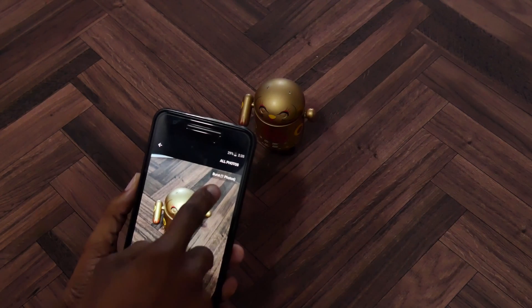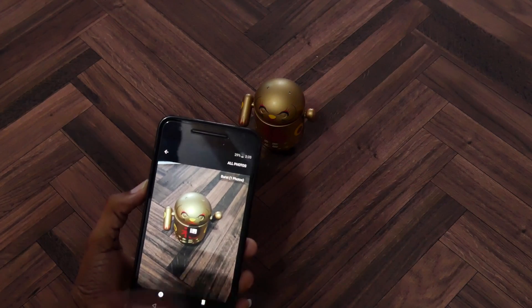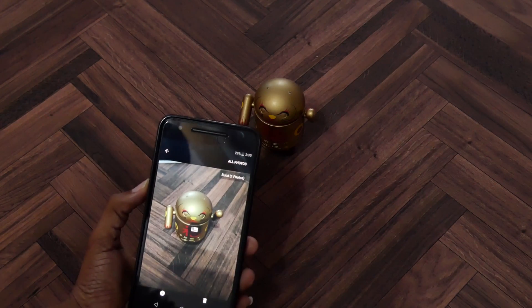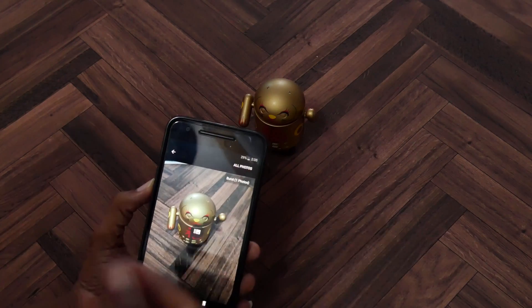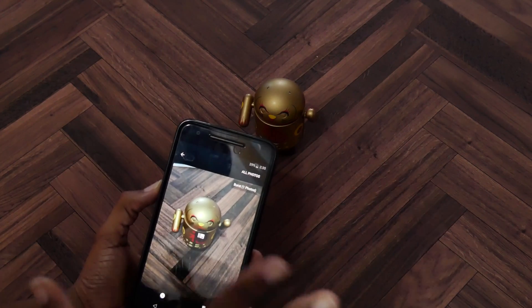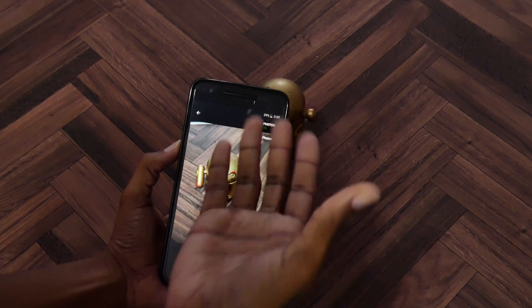Now if you see this right here, it says burst one photos. Pretty much just like the Pixel 2, if it takes a portrait, it's going to take pretty much two photos — or take one photo and then blur out the background. So essentially you're left with two photos: one with everything in focus and then the next one with just the foreground in focus.